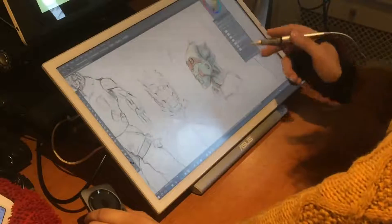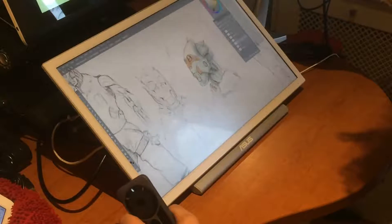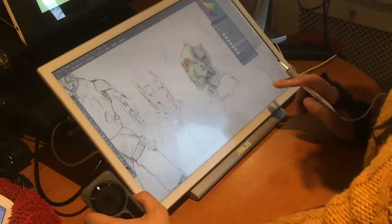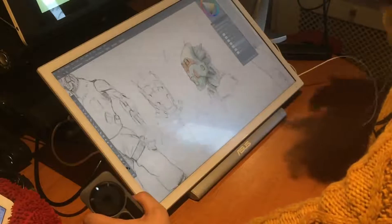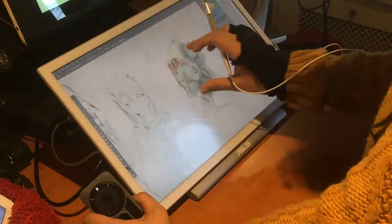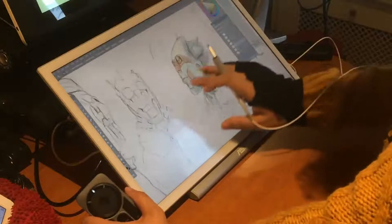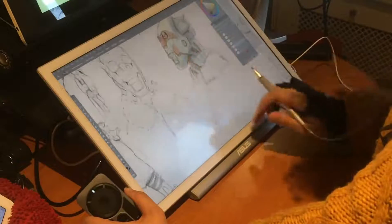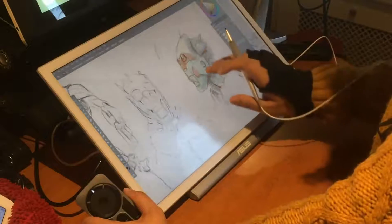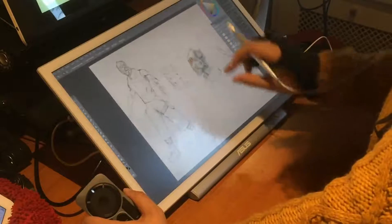Now imagine all this on the 28 inches of a Surface Studio display, and you can imagine why I really couldn't go with a Mac, which doesn't have all these kind of features, and why I probably stick with Windows for the foreseeable future.